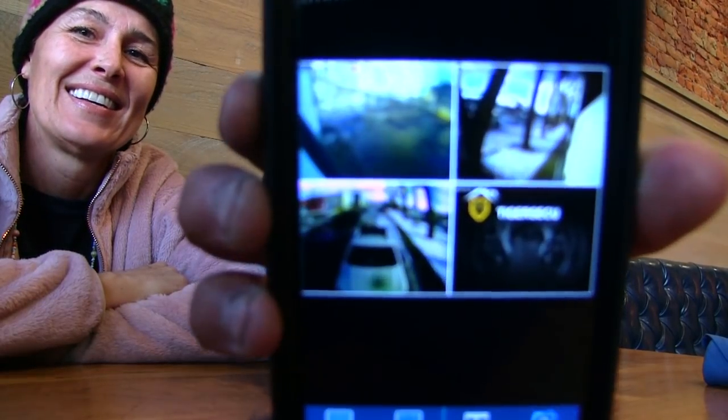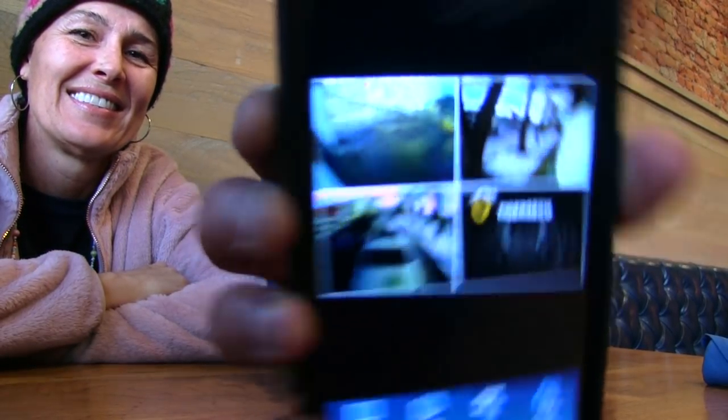When we installed the security cameras on the bus I really wanted to be able to check in on it. I can just log in and check on the bus, see what mama kitty is up to via the internal cameras. It's really helpful — see if mama kitty learned how to open the cupboard and get into the treats. There's real peace of mind in being able to check and make sure people aren't messing with it.